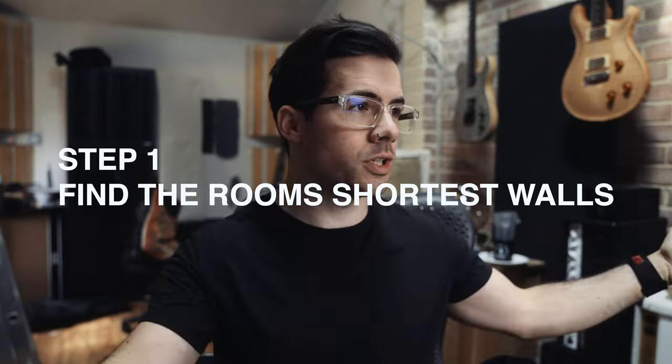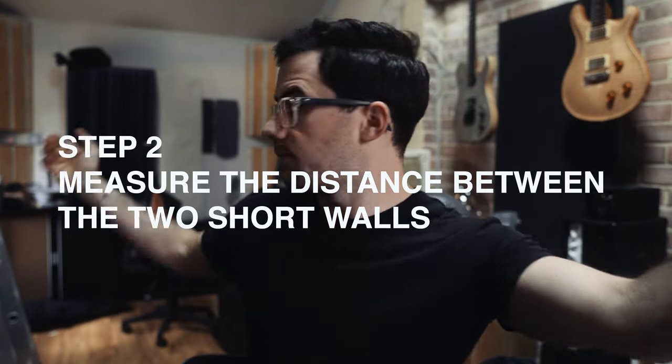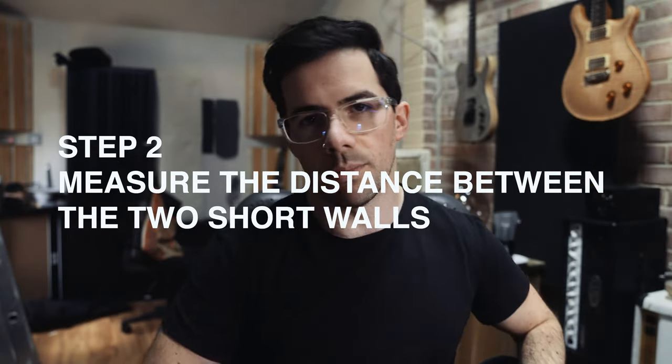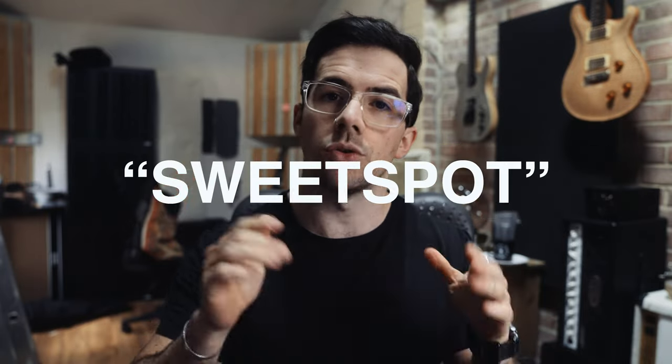Step one: find the shortest walls in your room and decide which one of them you're going to face. This mathematically is going to be the best wall to be facing — the longest wall, not so much. Your seating position will place you too close to the massive null point in the centre of the room otherwise. Measure the distance from the front wall you'll be facing to the back wall, then multiply it by 0.38. This gives you your sweet spot — your starting point for where you should be sat and listening from.